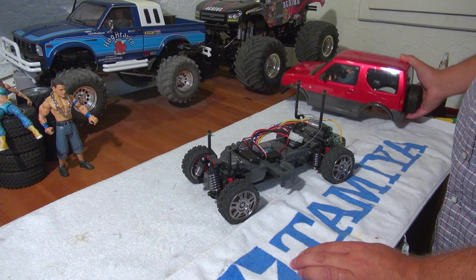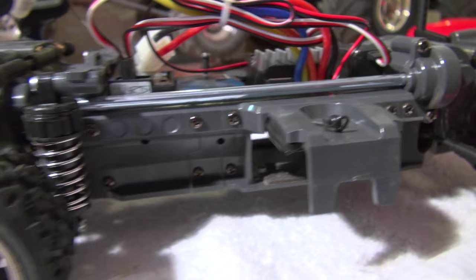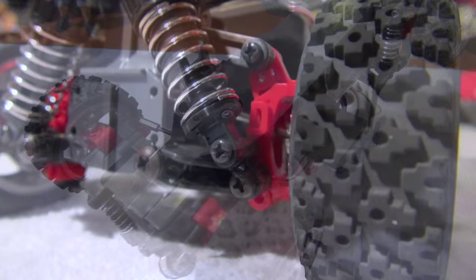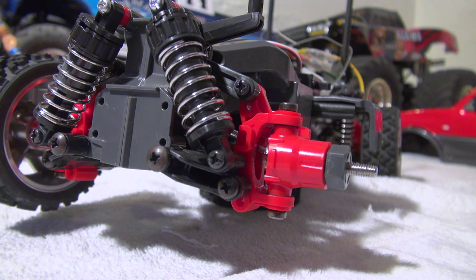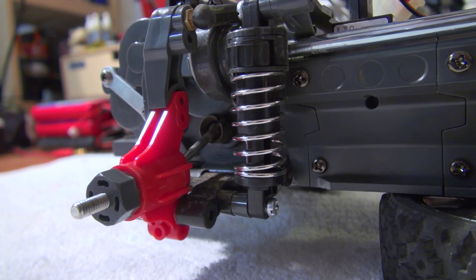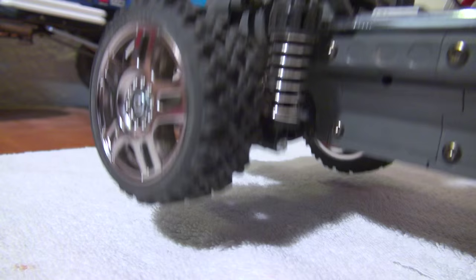First, I'd like to give you a short overview. The chassis has a shaft-driven 4WD. Here you can see the shaft, and this is the gearbox in the front and on the rear. The car is equipped with independent suspension on the front. The stock setup comes without oil dampers, so the car is a little bit bouncy, and I think it's a good option to upgrade it later with oil dampers.